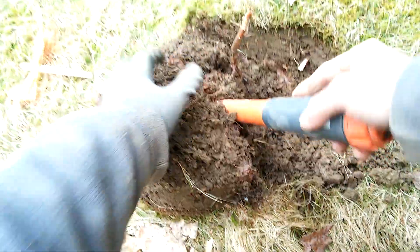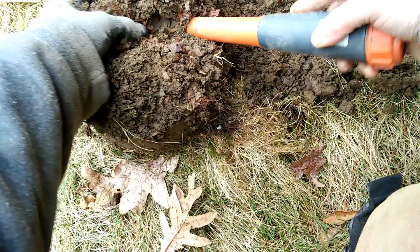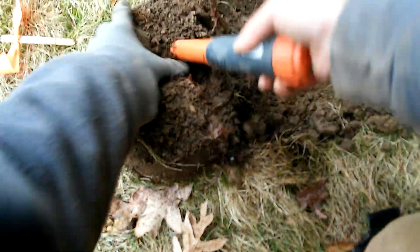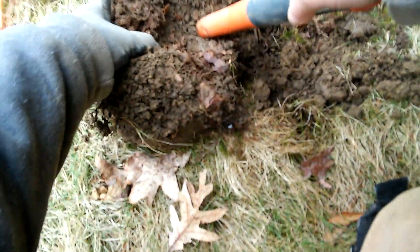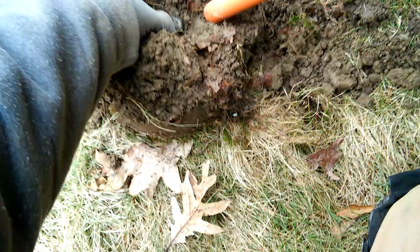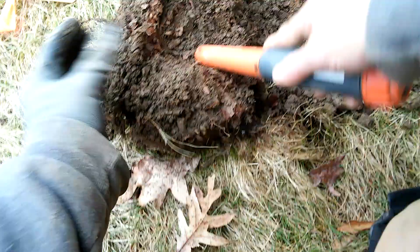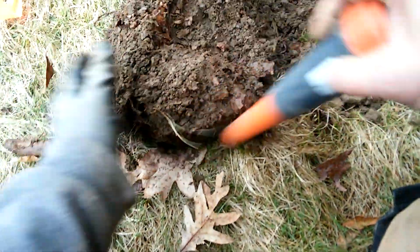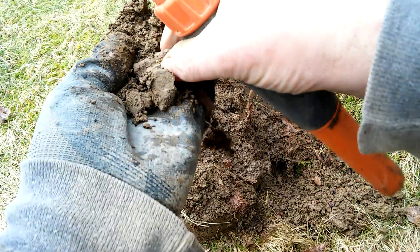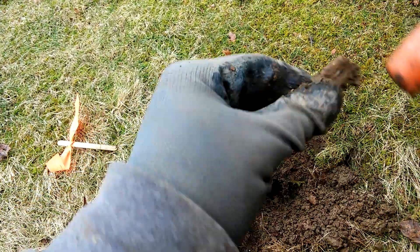All right. The detector has it right here. Might have dug a little deep here. It's a piece of aluminum trash.